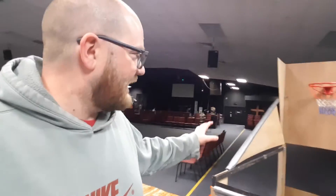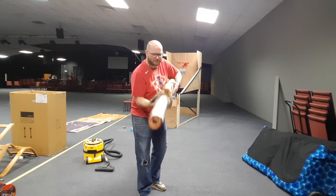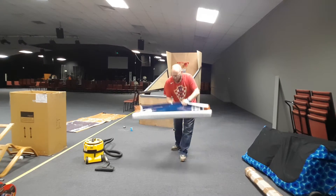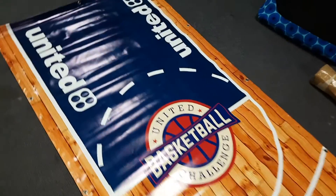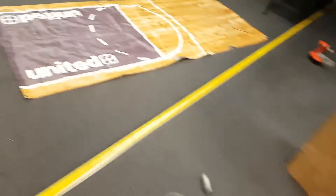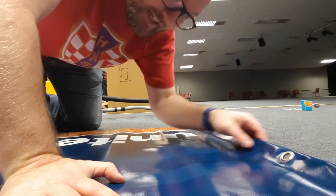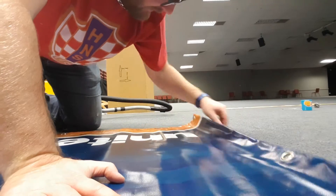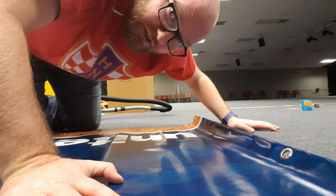Here it is — the shooting alley is built. All we need to do now is put the banner on. There's the new banner. What we've done this time is tweak the colors so it's a little bit more bright and vibrant than the old one. We've also added a little logo which helps make it feel a little bit more special. This is just a custom print banner off eBay, and it comes with metal eyelets, which is what we're going to use to attach it to the basketball game.